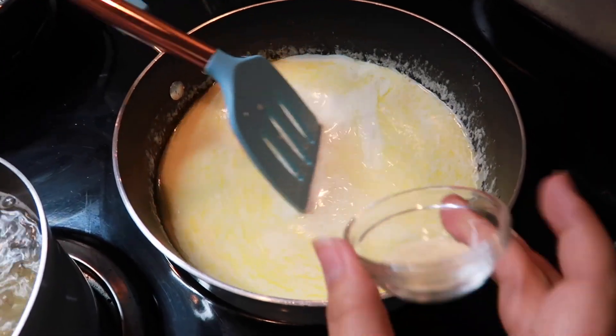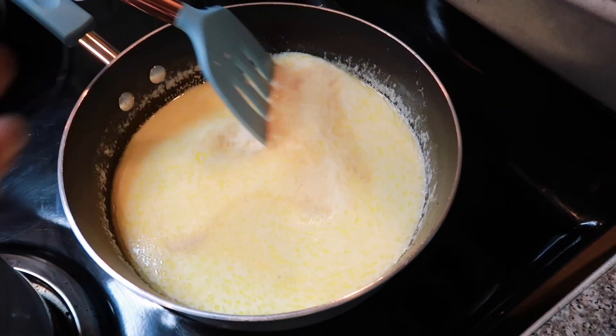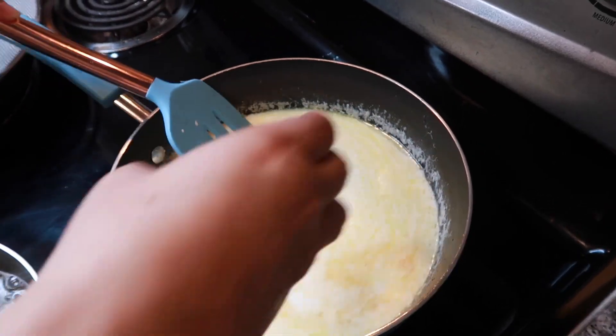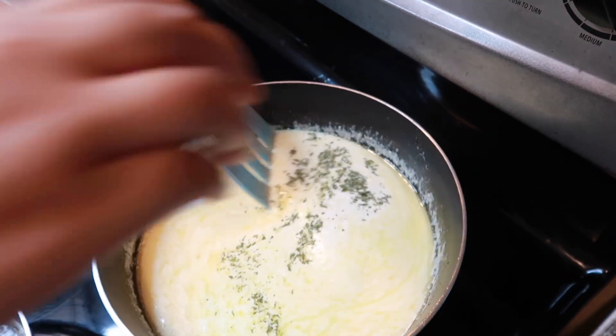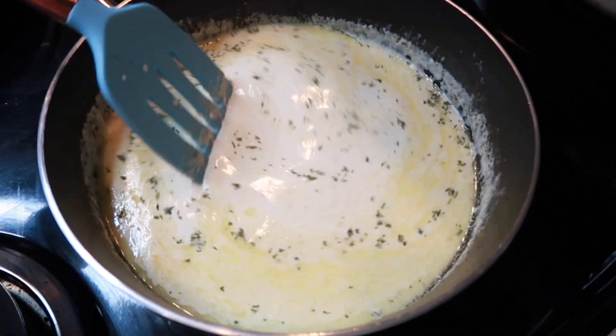The next thing you're going to add is the garlic powder — just keep whisking. Then go ahead and add some parsley, and then we're going to add some salt and pepper.